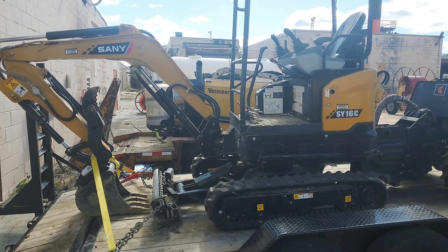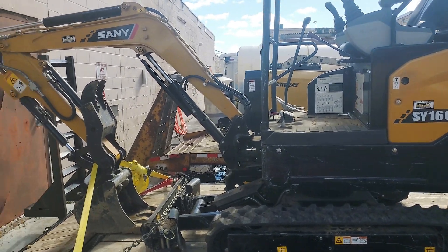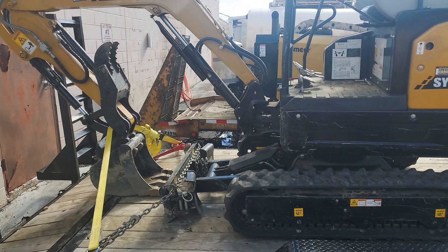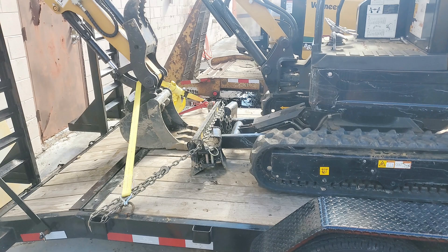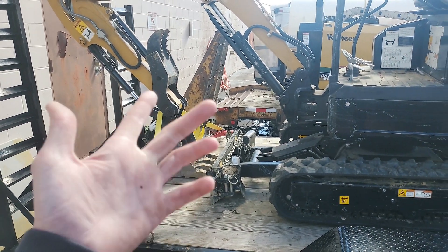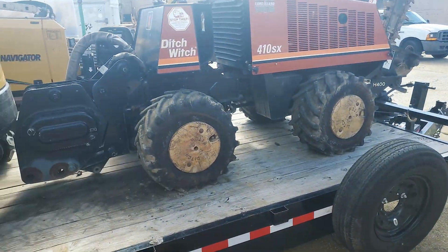This is our baby excavator that we just bought, maybe two months ago. It's just the perfect size for what we do. We're not doing too much — we basically use the boom to pick up boxes and dig holes for boxes, and sometimes we're pulling cable.